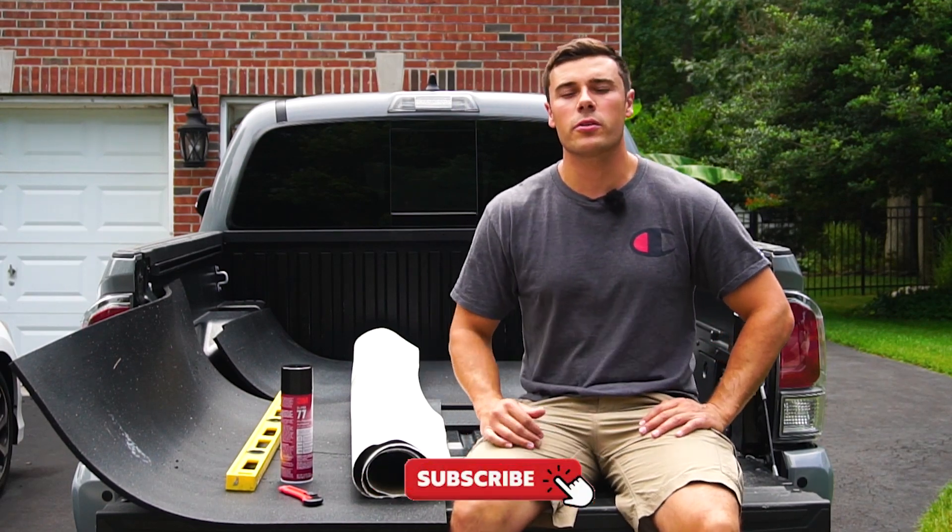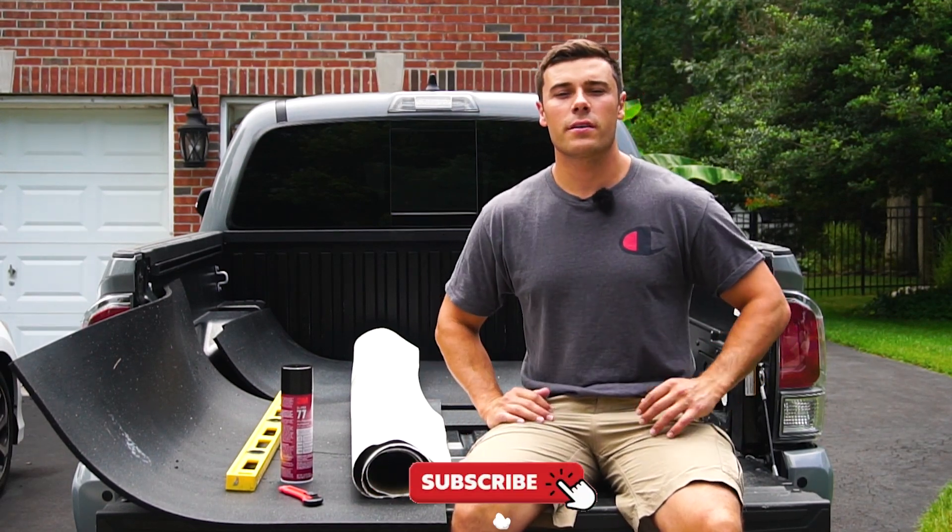What is good? Welcome back to the channel. Today we're going to be doing a couple of things to the Tacoma to get ready for the Atlantic City Truck Show this weekend.